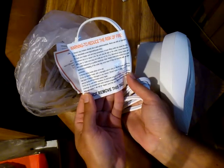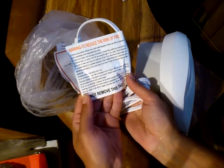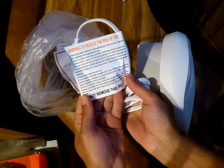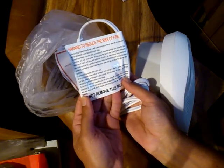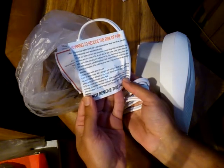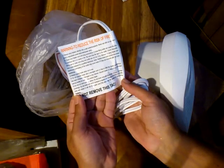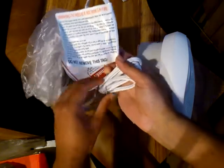Do not run cord under carpeting. Do not cover cord with throw rugs, runners, or similar coverings. Do not route cord under furniture or appliances. Arrange cord away from traffic areas and where it will not be tipped or tripped over. This item may be omitted for ceiling-hung heaters. Do not remove this tag.